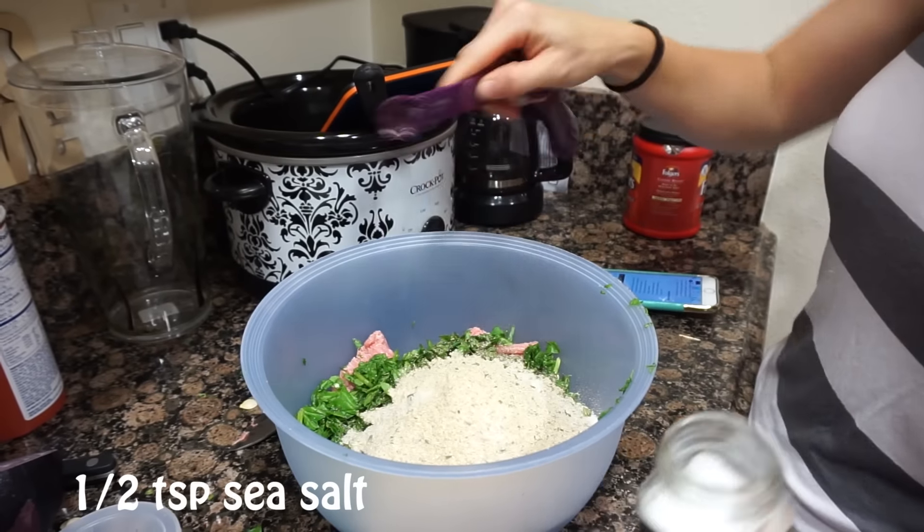Now you just basically ball it up and put it on a sheet pan. Put them in the oven until they're golden brown and done — about 18 to 20 minutes. We're also making another tray of vegetables to put in the oven. We have cabbage, zucchini, squash, tomatoes, kale, and red onion, with salt, pepper, and olive oil.